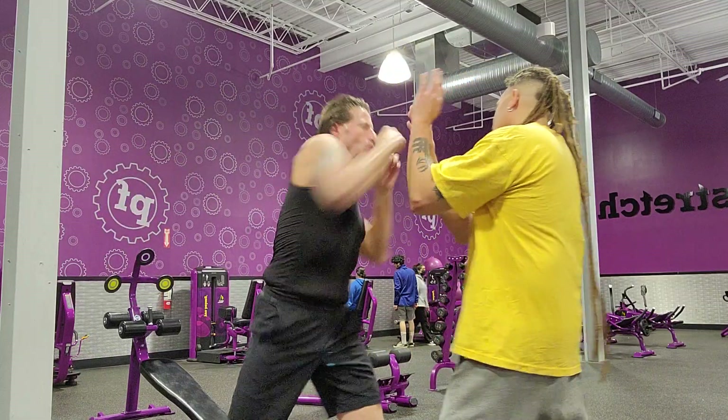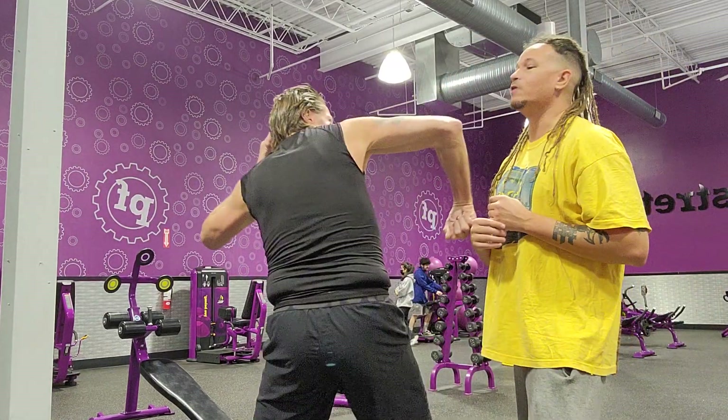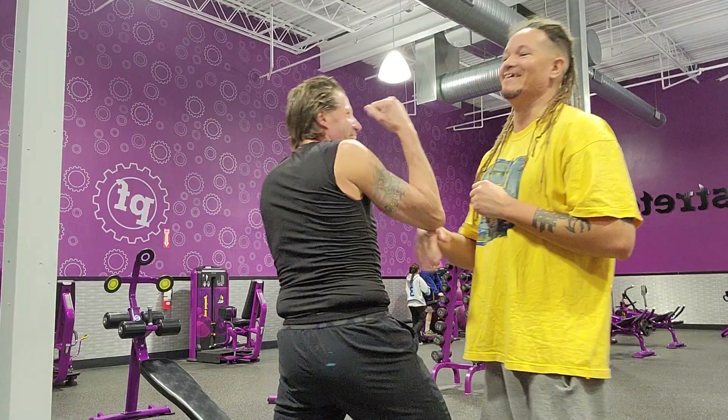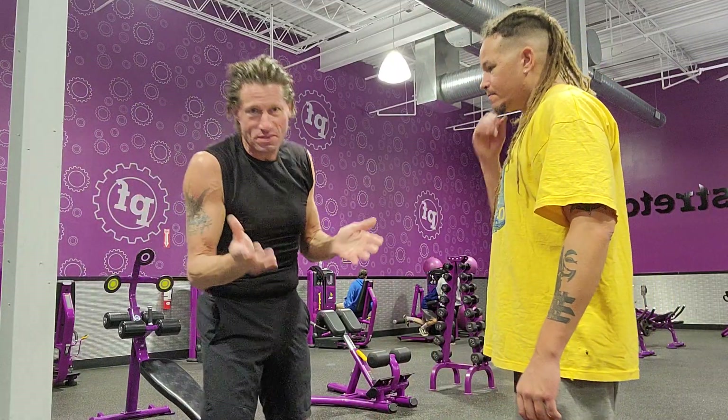One, two, three, four, five, six, seven. No pain, no gain though — got to be willing to get hurt. It's conditioning; it's not going to hurt once you practice it a few times.